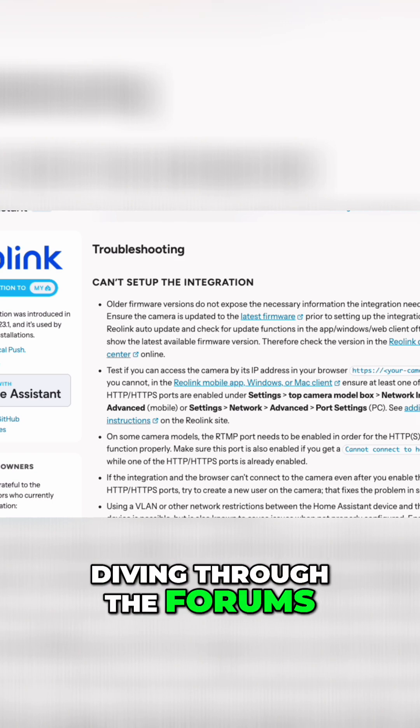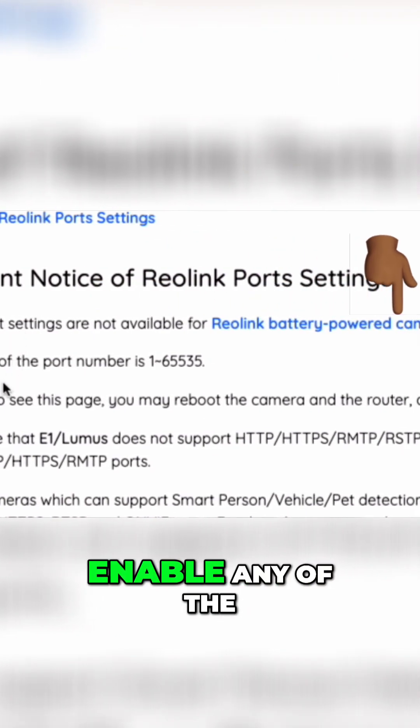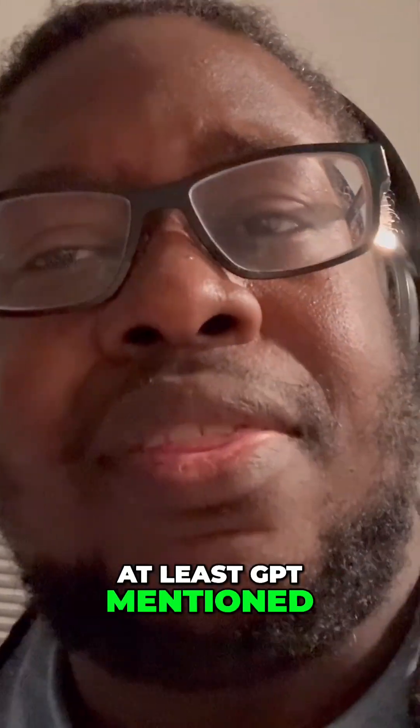I had to go dumpster diving through the forums and websites. Turns out that the battery versions don't have access to the ports — I can't change or enable any of the ports as Home Assistant's help section states — which means I can't access it through Home Assistant. Digging deeper, it seems I can only access it using the HACS integration, which goes through the cloud. Your boy didn't get this to go through the cloud — he wanted something local. So I'm returning it.